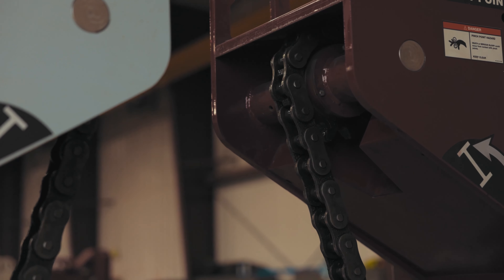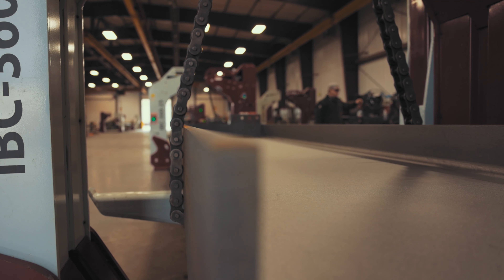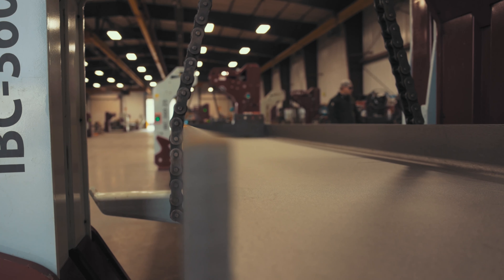And finally, the heavy-duty rotation chain safely supports and securely grips the beam during rotation, allowing the beam to be positioned precisely.